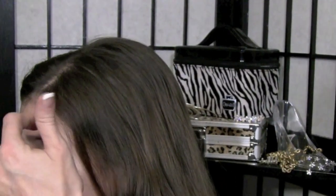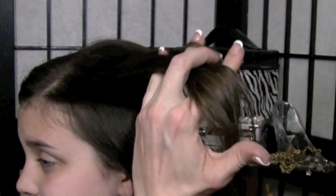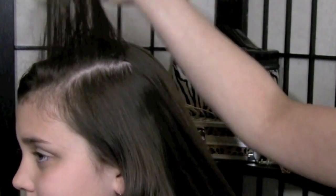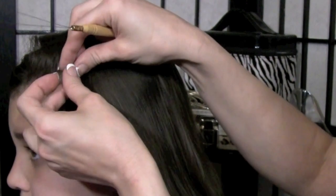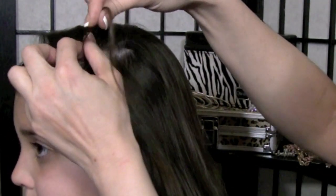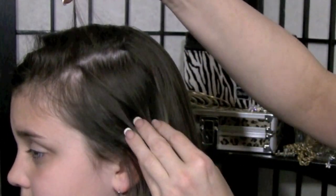First thing you want to do is go ahead and section off a piece of hair, or flip over the top layer. This is how you're going to hide the bead. Next, you're going to take a tiny strand of hair — I mean very, very tiny. I could probably even do a little bit less, something like that.